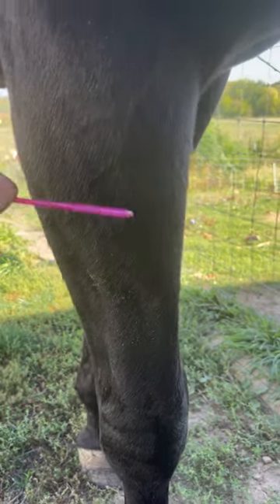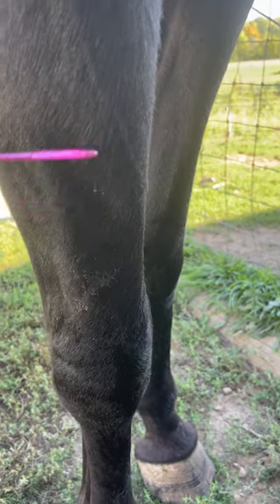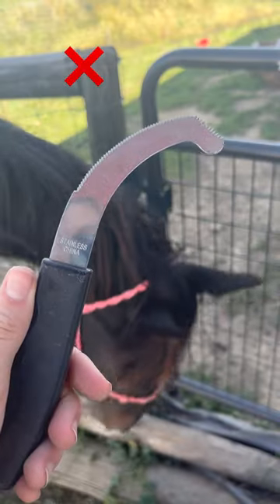It's also very satisfying. So definitely try this out if your horse has botflies — use this, not this.